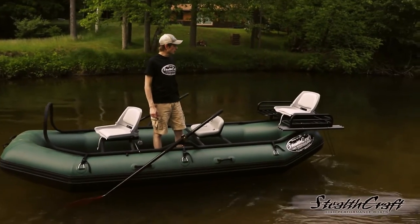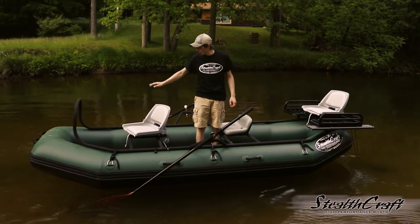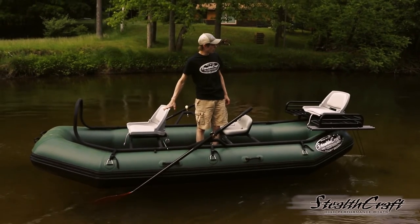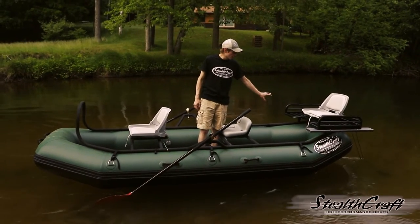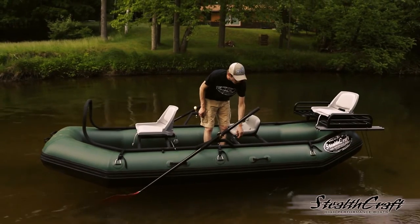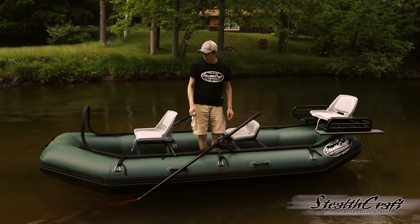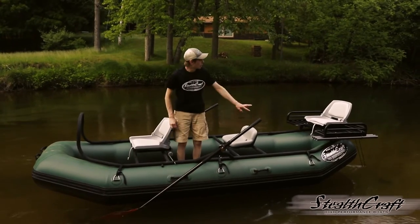So this is kind of our base model. You have a casting brace on the front. We kind of have the basic seats in it, but you can get upgraded on both. You can also have a casting stanchion right here. We can put a cup holder right here. We also do little upgraded rod storage with foam rod holders here and in the back.